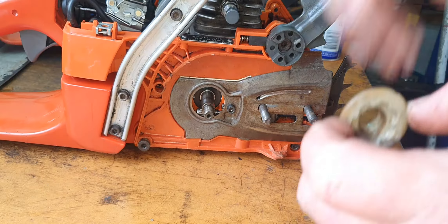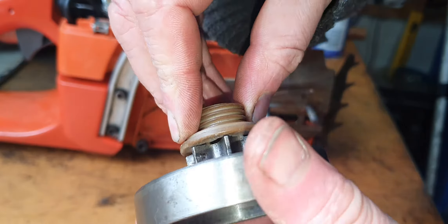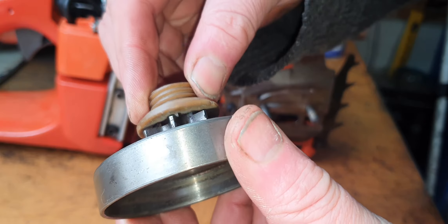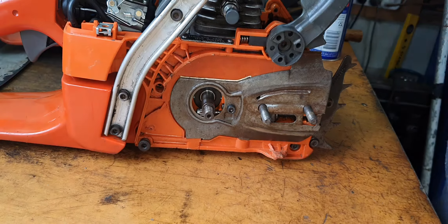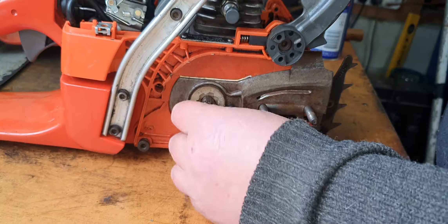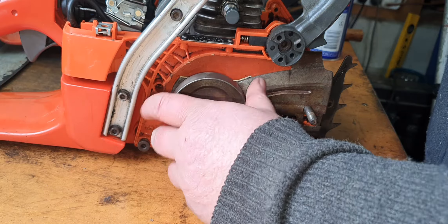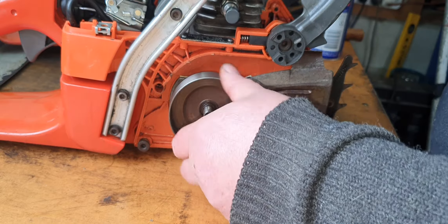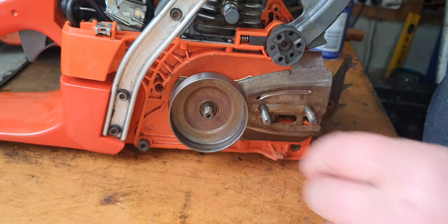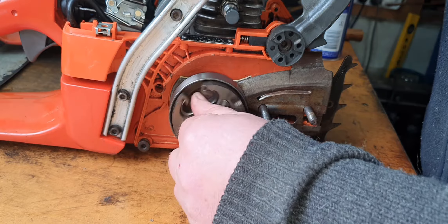So that fits quite well - I'm happy with that. Putting it back on there, that goes on there, and now that turns. As I said, the proof will be in the pudding as to whether it actually drives the pump.